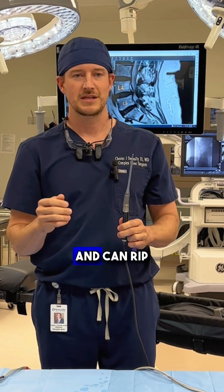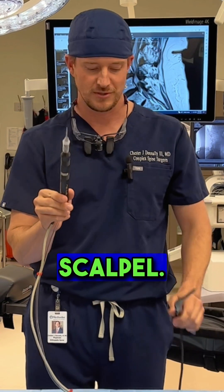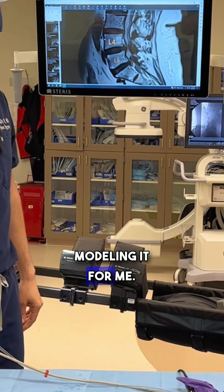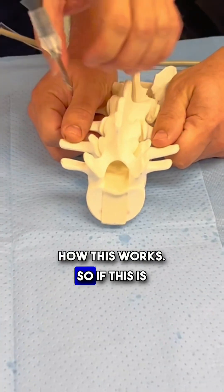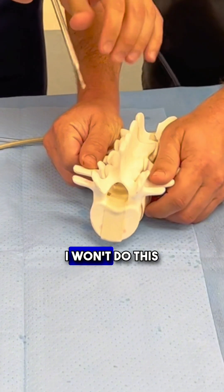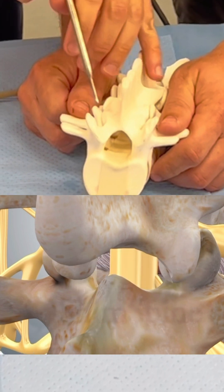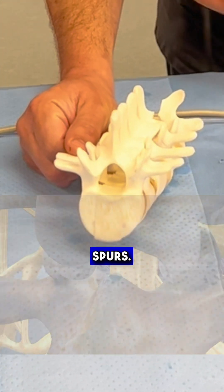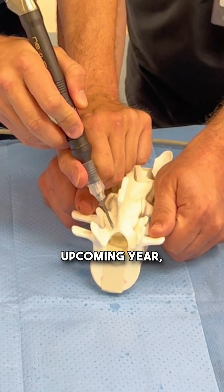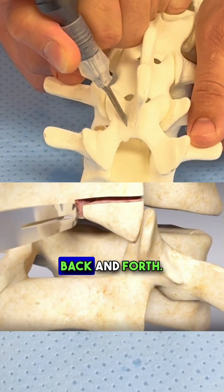That burr will definitely pop balloons and can rip dura. That's one of the many nice advantages of something like this, the ultrasonic bone scalpel. I have a spine model over here with one of my models who will be modeling it for me. Let me show you how this works. Traditionally, surgeons might use a burr, but I use the bone scalpel down here around the bones — that's a great way to remove some of the bone spurs. This newer technology makes these small cuts, going back and forth.